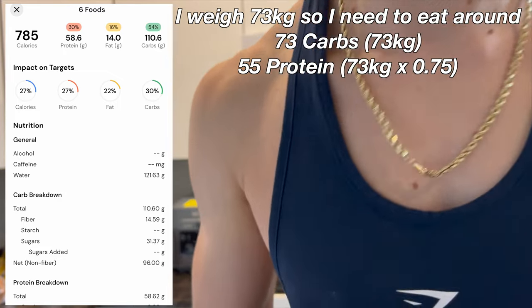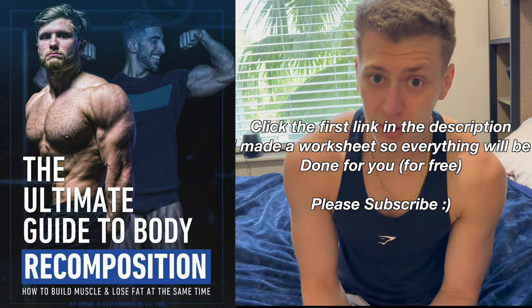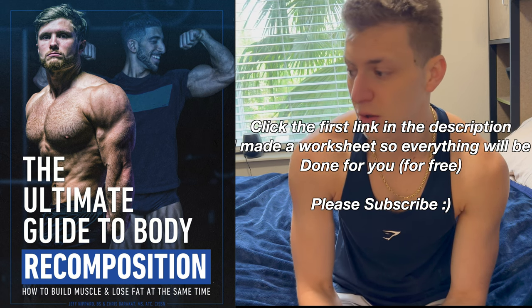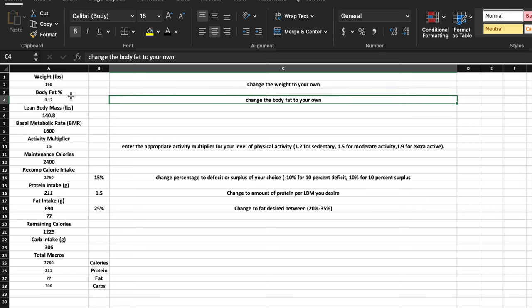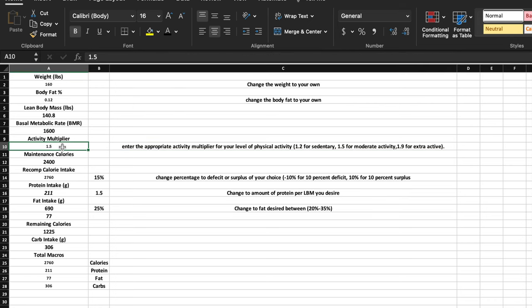First I'm going to go over how I'm eating today. I was on a cut in my last video, I finished it up, and now I'm eating at what I'm calling a maintenance surplus. I'm not lean bulking because that would be slightly higher calories, and I'm not maintaining — so I'm eating 15% higher than my maintenance calories, calculated over time using Macro Factor. Based on the book by Jeff Nippard, you change your weight, estimate your body fat percentage, set your activity multiplier, choose surplus/maintenance/deficit, set your protein per lean body mass, and set your fat percentage — everything else is auto-calculated.